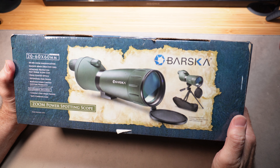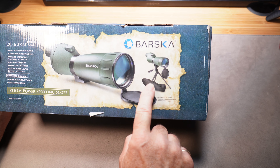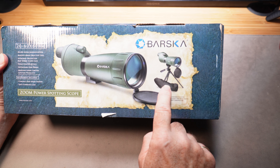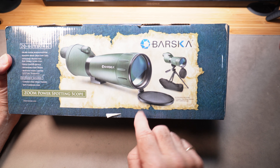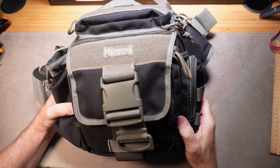If your dad has trouble seeing where he hit on the target, get him a spotting scope. It just sets up on the shooting bench and it'll help him see — he won't have to keep walking down to the end of the shooting range to see where his holes are in his target.